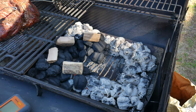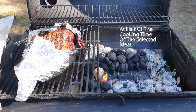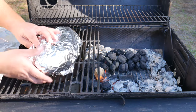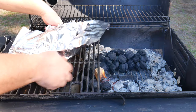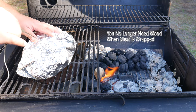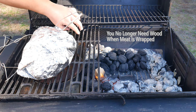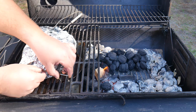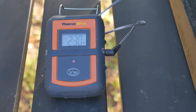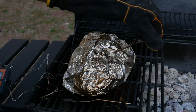Once we get to the four or six hour mark — depending on what you're cooking — we want to wrap our meat. Cooking times depend on the type and weight of the meat: ribs can be done in three to four hours or sometimes six; a brisket takes 12 to 20 hours; a pork butt or shoulder five to 12 hours; a whole chicken two to four hours. That's why a cooking thermometer is always a good idea.